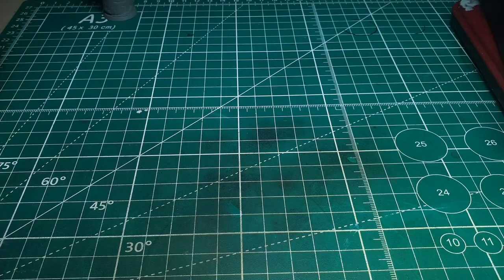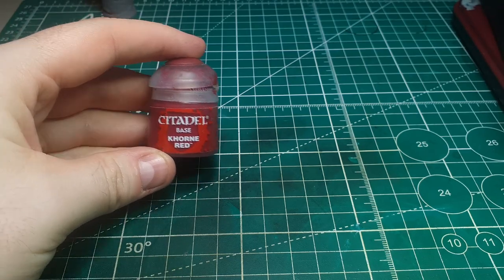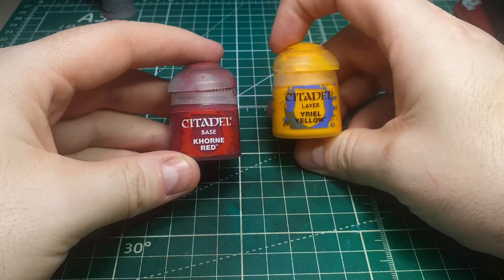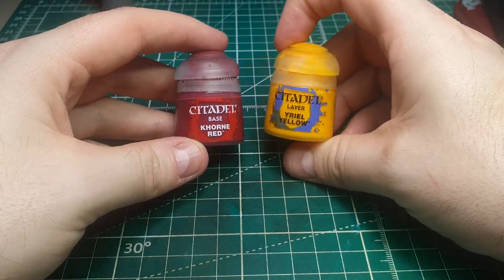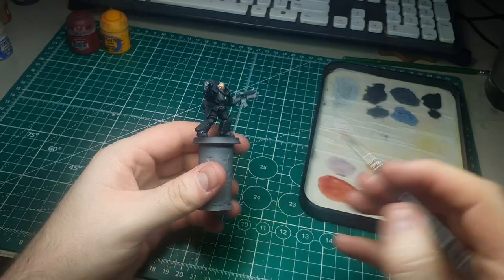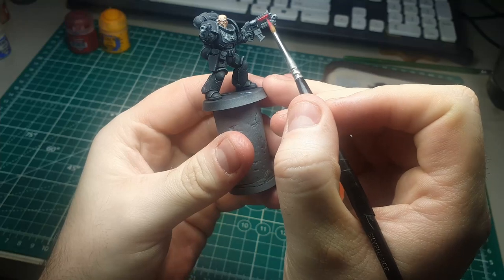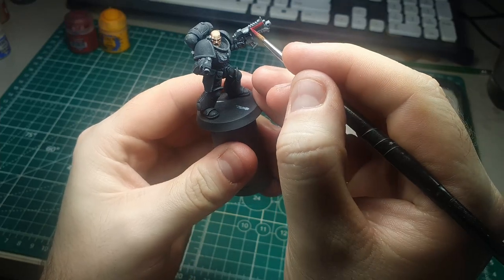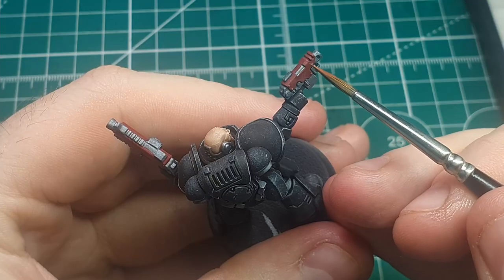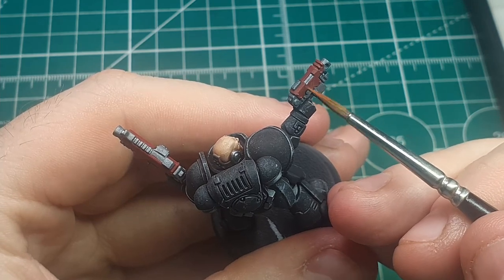Now we're going to finish off the weapon casings with red, using Corn Red. I'm then going to mix a little bit of yellow into the red to make a slight highlight color to catch a few of the edges with. We're just base coating the top half of the weapon in Corn Red, waiting for that to dry and doing a couple of layers if needed, then once we've mixed a little yellow into the base color we run along the edges and pick out a very few highlights.